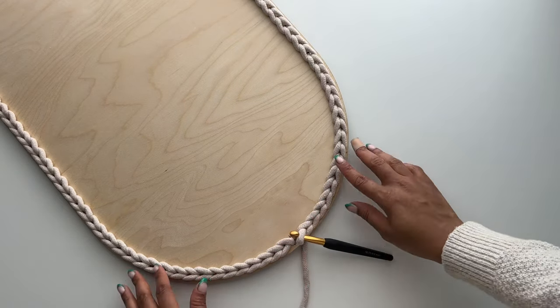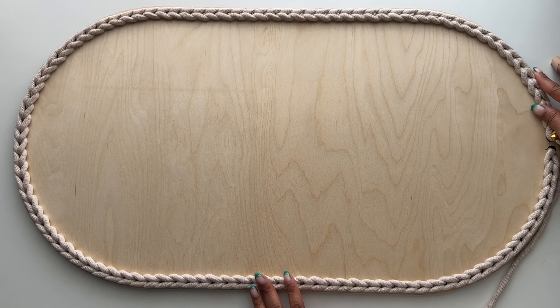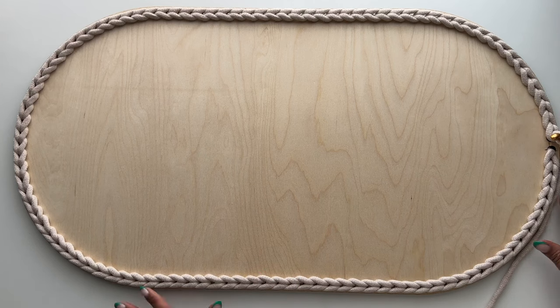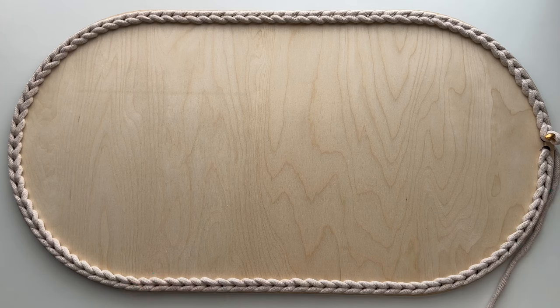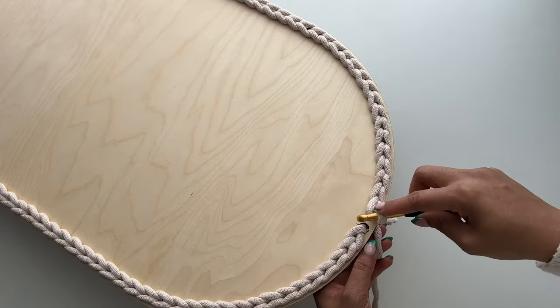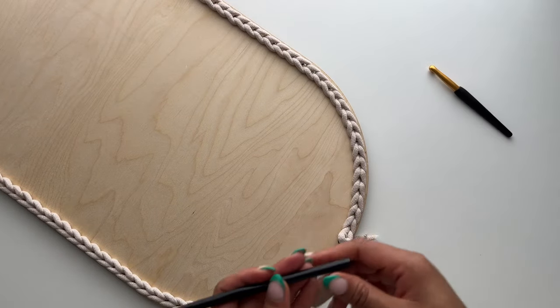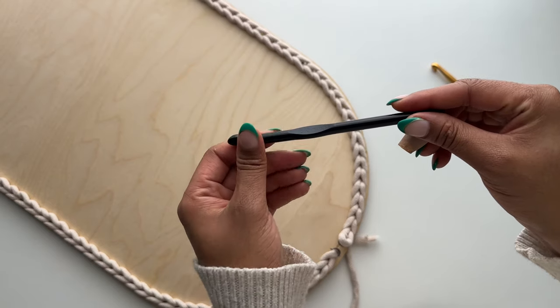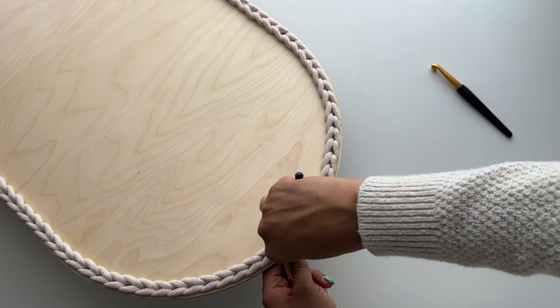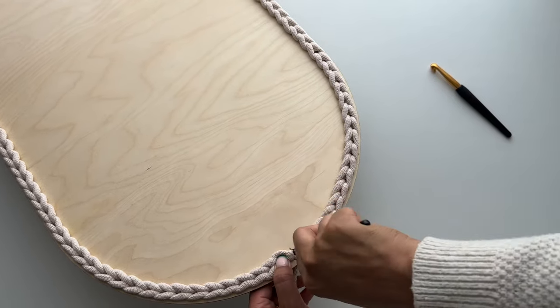Once you're done you should have something that looks like this. Our slip stitches look really nice — they create a braided design and completely cover up the holes from the bottom. Now we need to finish this round by doing one final slip stitch back into the hole where we joined our cord. I'm unable to fit my hook in there now, so I'm switching to the 8 millimeter hook. This will allow me to get my hook in there, pull up one more loop, and close off with a slip stitch.